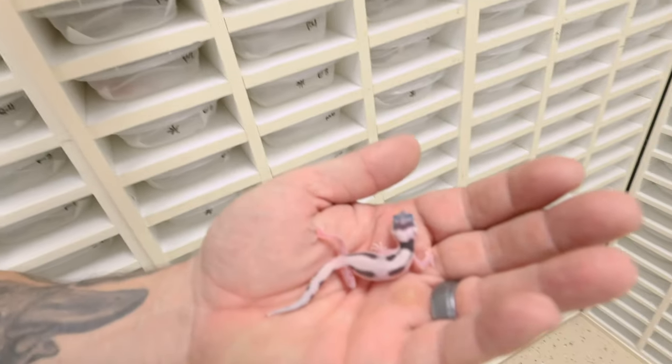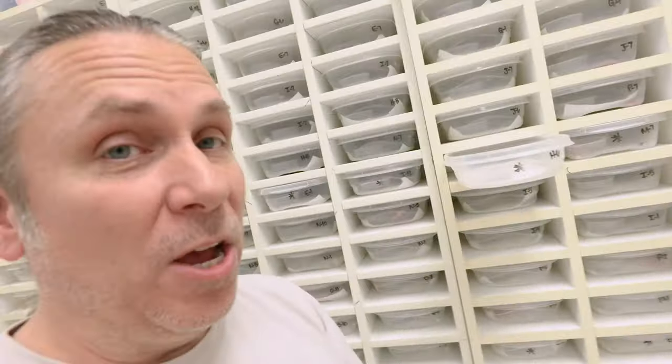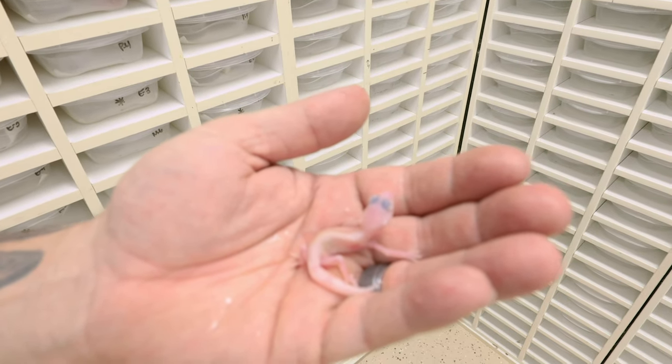Back to geckos — continuing on with a crazy Mack Snow Bold animal. This has to be a White and Yellow. What a gorgeous little monkey. I could sit here all day and look at these geckos — they're insane. I'm not exactly sure what the pairing is, but it's just really ridiculous. We're just starting to hatch geckos, so over the next couple of months we're going to have some beauties. Let me know in the comments if you guys like the idea of doing Q&As every now and then, and send your questions to Jay Tomsky on Instagram.